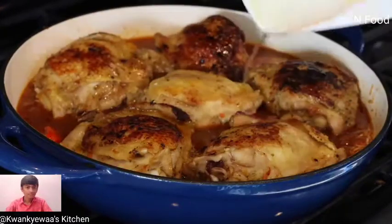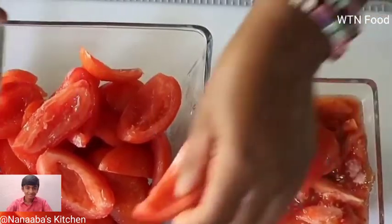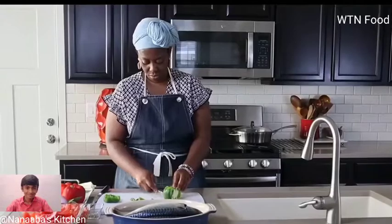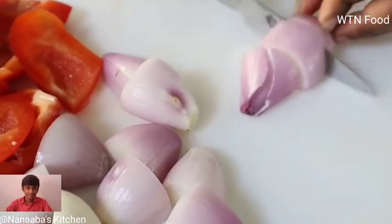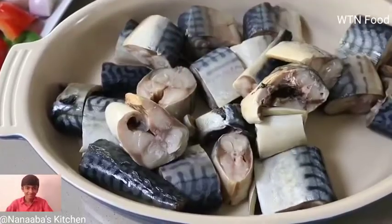Now let's begin the sauce. You need some Roma tomatoes — separate the seeds and the juice from the flesh. We also need one green bell pepper, one large red bell pepper, and some scallions or green spring onions. The tomatoes have been gutted and separated.